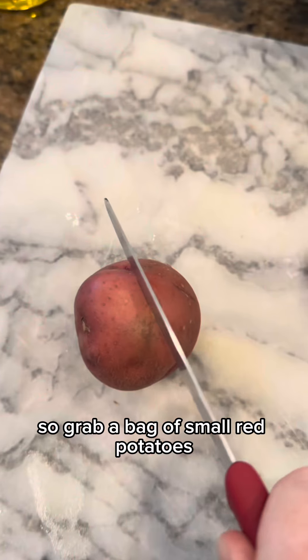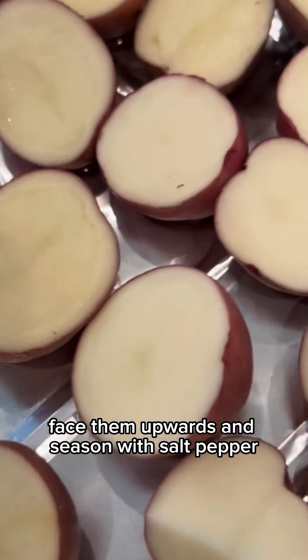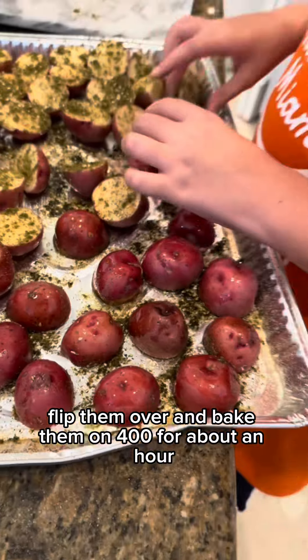So grab a bag of small red potatoes and slice them in half. On an oiled cooking sheet, face them upwards and season with salt, pepper, garlic, and onion powder — and za'atar. Flip them over and bake them on 400 for about an hour.